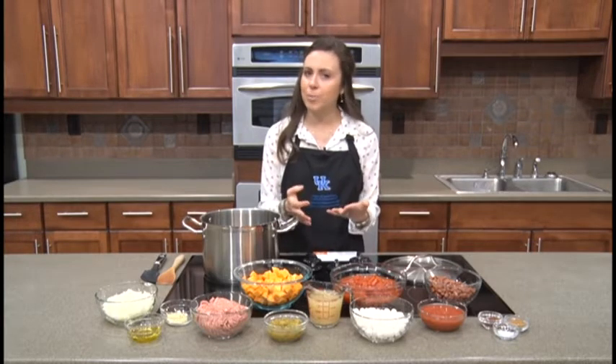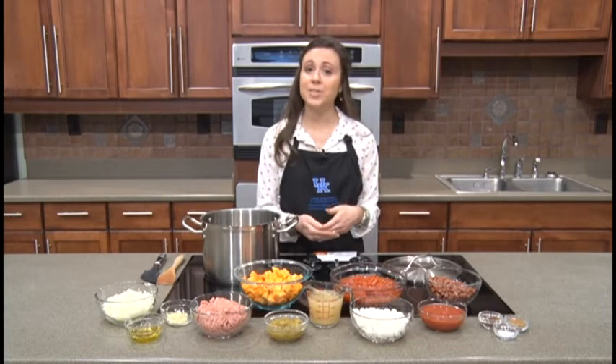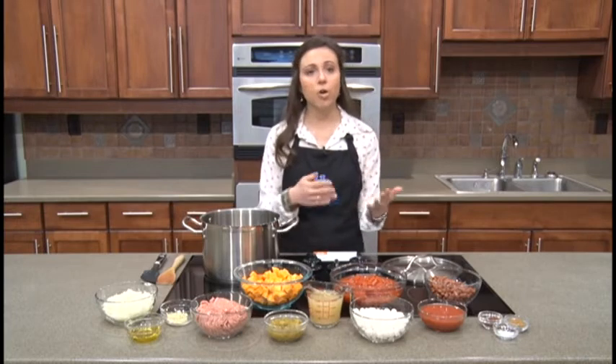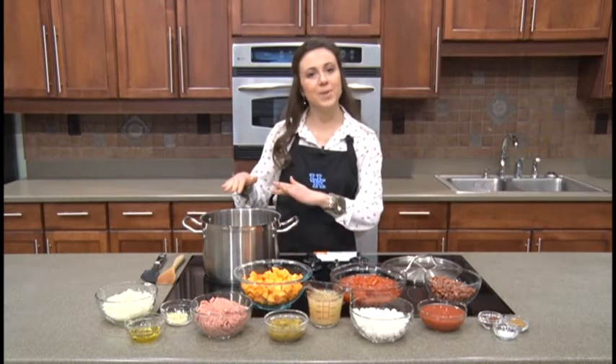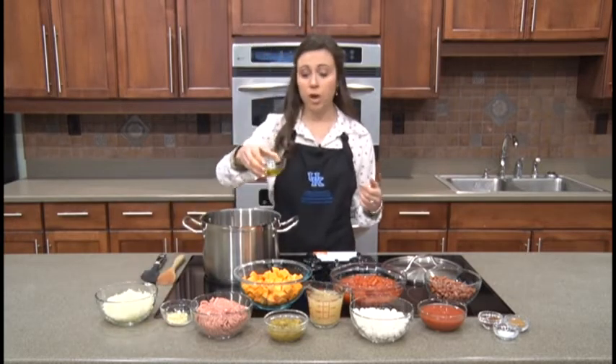You might think that's an odd combination — I've gotten a few comments like that so far — but I can promise you it's really good. I have already taste-tested it. To get us started, I'll go over our first three ingredients and go ahead and put those in the pot. First, we're going to add two tablespoons of olive oil.